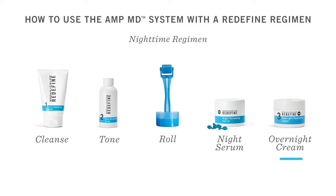Don't overwork your skin. If you're rolling for more than a minute, you're rolling too much. When you're finished, just twist open the night renewing serum capsule and layer it over the skin, avoiding the eye area. And finally, finish with your Redefine overnight restorative cream to help fortify the skin's protective barrier.